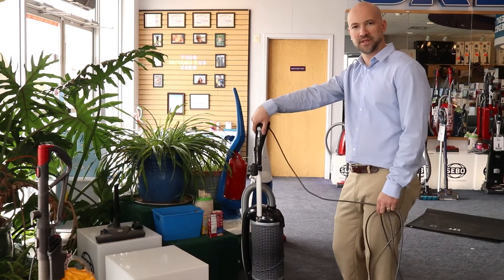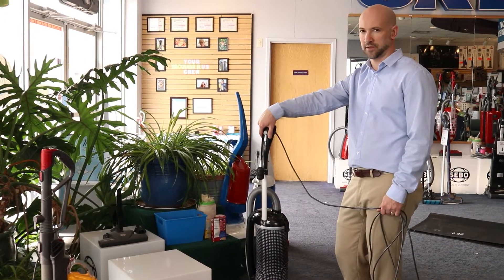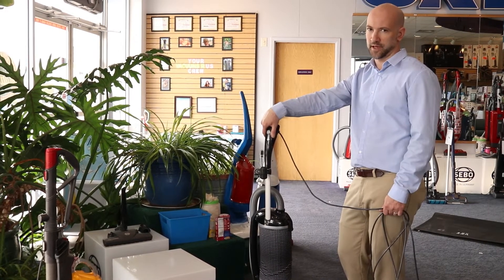The Felix comes standard with SIBO's ET1 power head. This power head has the most impressive edge cleaning I've seen in a vacuum anywhere. We're going to compare it against the Dyson DC-33 today.